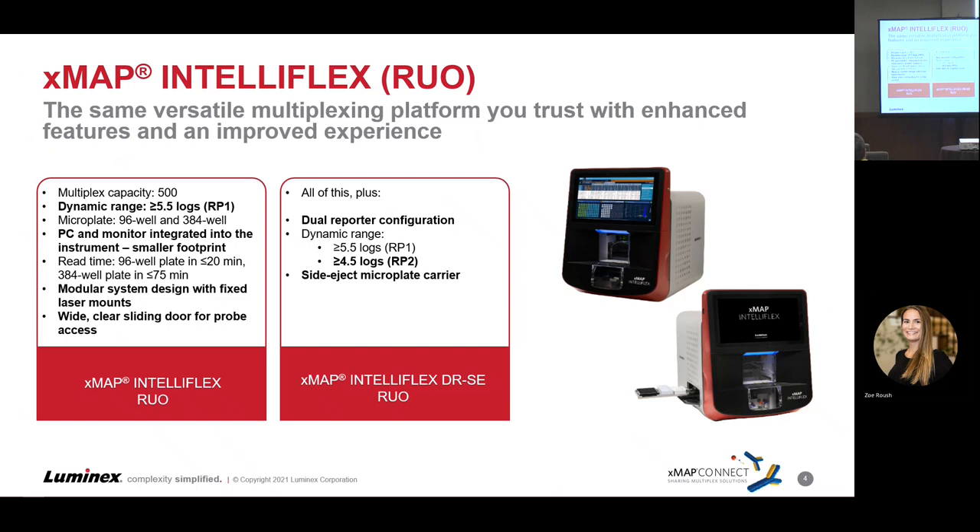That's maybe part of what took 11 years to get the design much better dialed in based on what we've been doing in the past. So that's just the IntelliFlex RUO — the base model — but you can also see at the bottom that we have the side eject dual reporter feature as well.